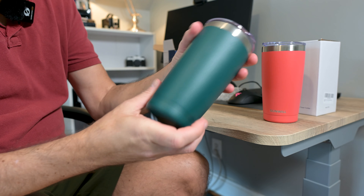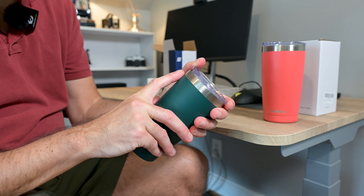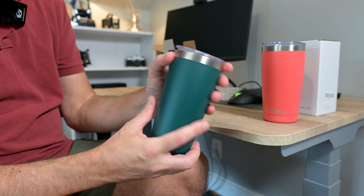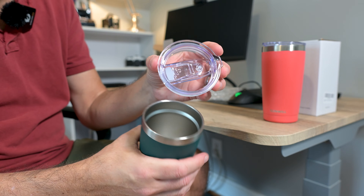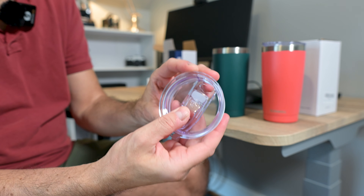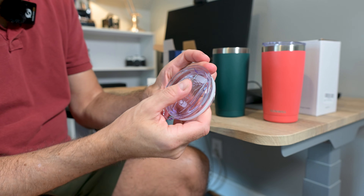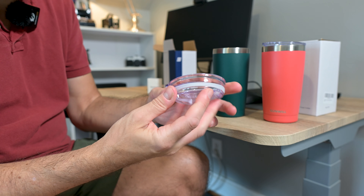Let's take a closer look. They're really nicely made. I love this little stainless steel accent on the top. On the lid, it's really heavy-duty clear plastic. There's a little sliding opening right here — it's really nice and sturdy. You can just tell it's made really well.